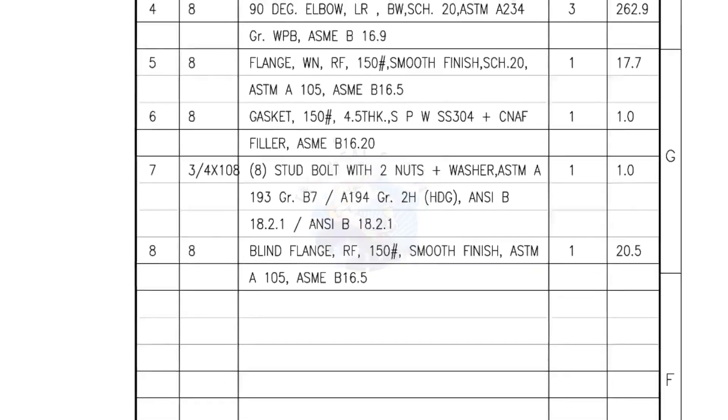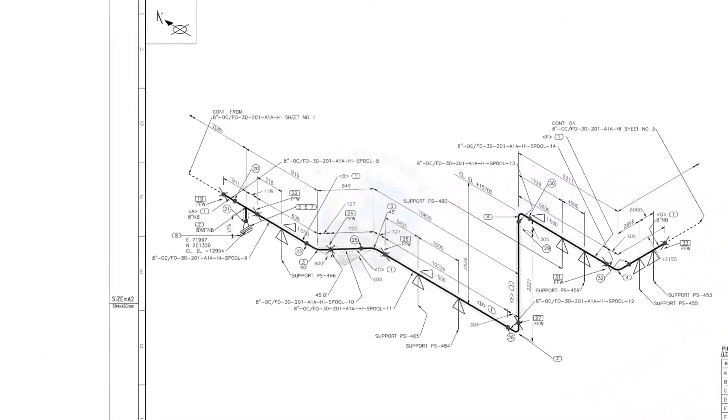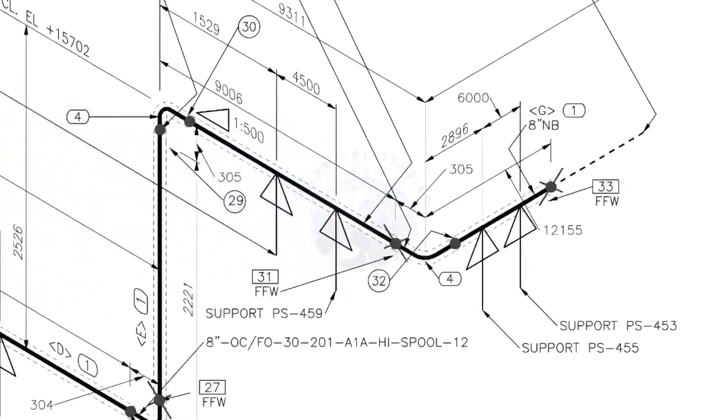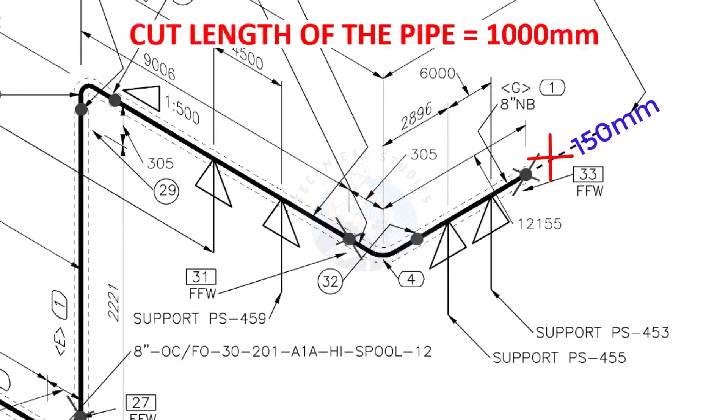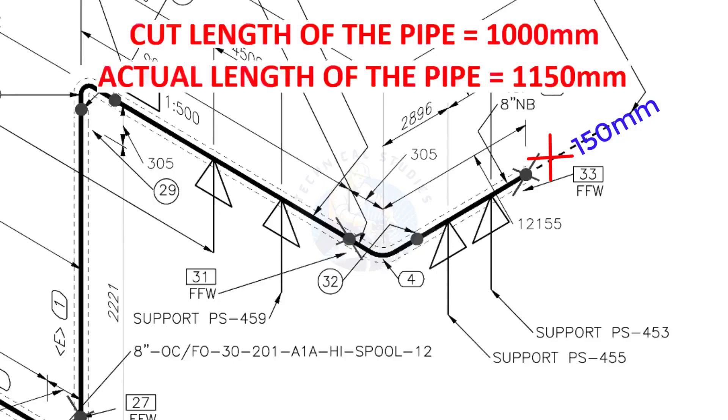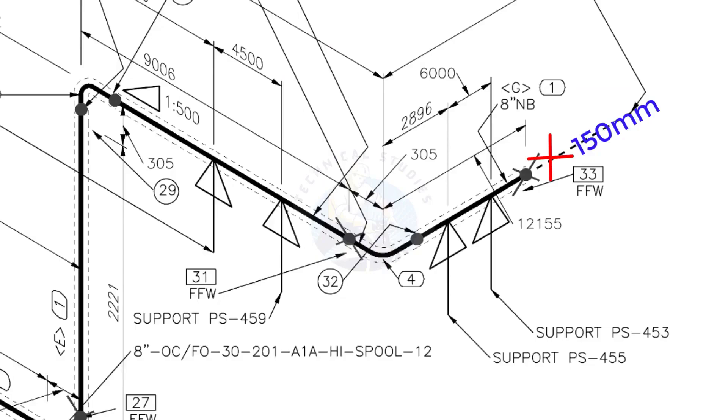I have given the important descriptions. Before starting the fabrication, you must ensure that the descriptions given on the fittings match with the description given in the drawing. FFW means Field Fit Up Weld — this fit up will be done during the erection. The X symbol indicates the field welding. During fabrication, you need to add 150 millimeters extra to the cut length of the pipe. For example, if the actual cut length is 1000 millimeters, you will cut a 1150-millimeter-long pipe. This extra length is for field variations and adjustments, as we read in the notes at the beginning.